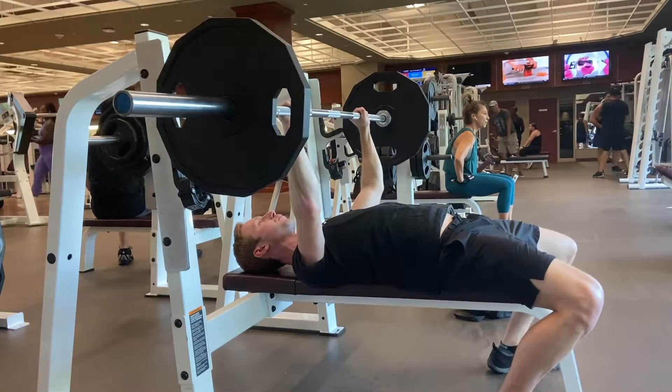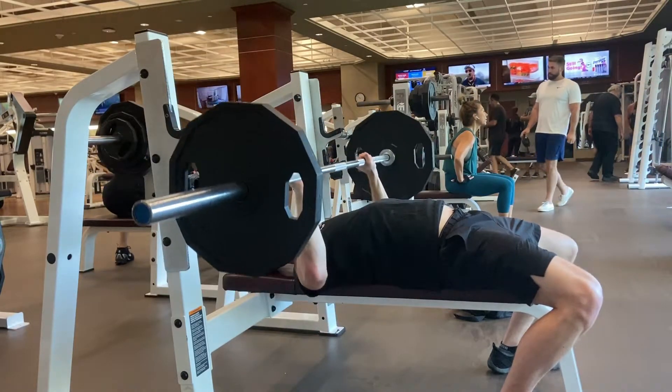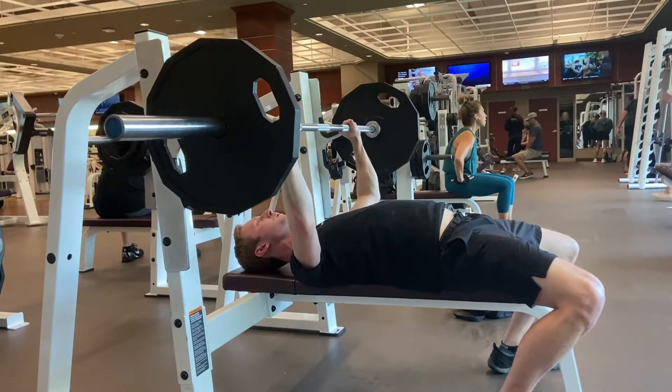Five points of contact for the bench press are your two feet on the floor, your glutes, upper back, and head on the bench. Your grip should be shoulder width or maybe slightly wider. Lower the bar to your lower chest while staying tight and throw the bar back up to the ceiling.